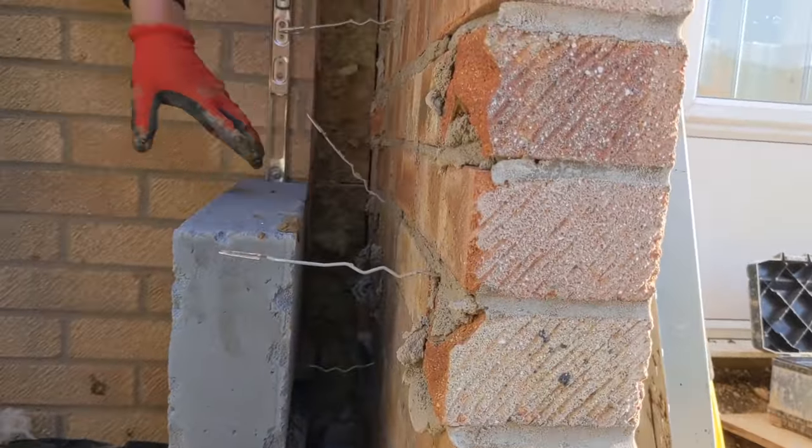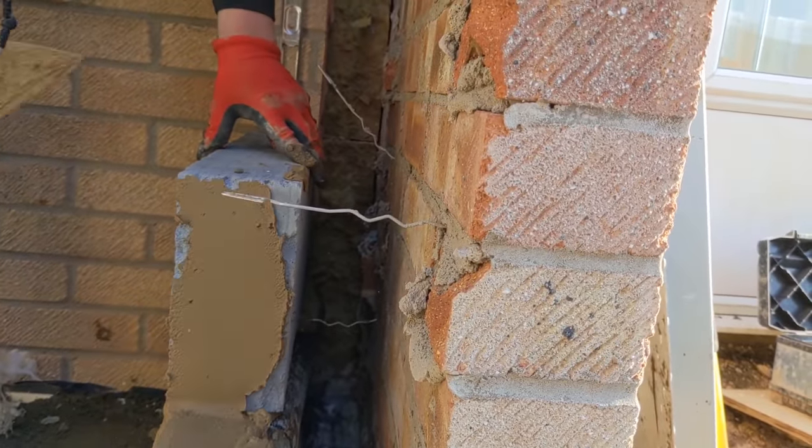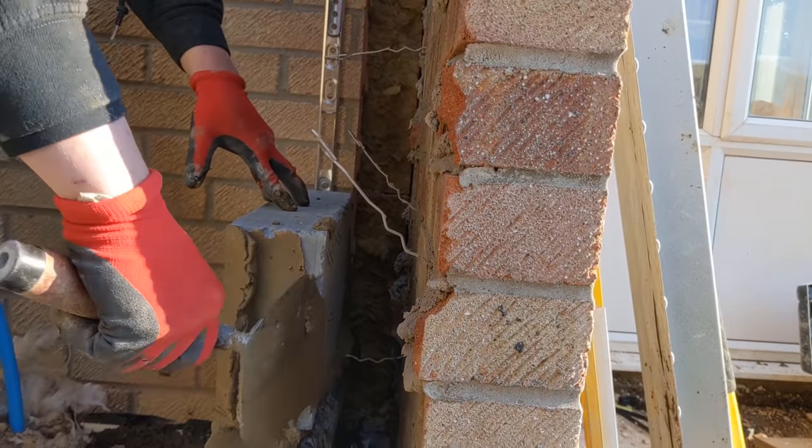What about the insulation for this bit? Yeah, I really should put it in now, but with it being such a small pillar, I'm not putting it in just yet because it'll push after and over. I'm going to wait for it to go off, okay?